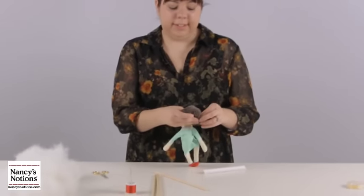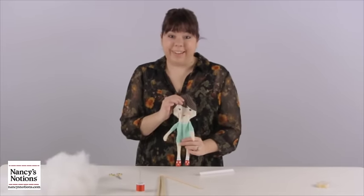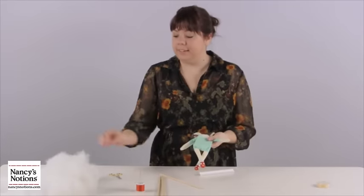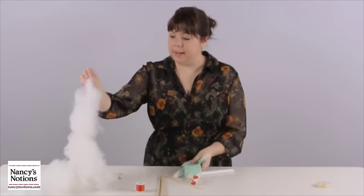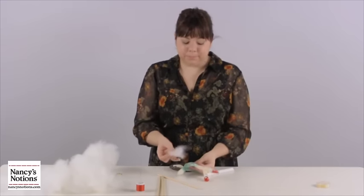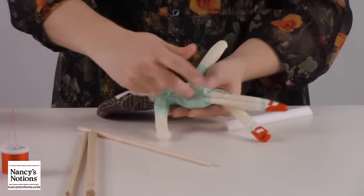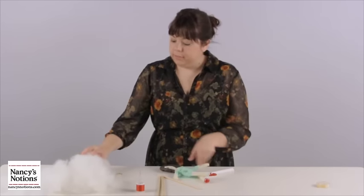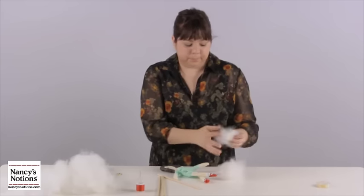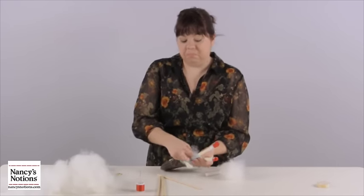Hi dolly, nice to meet you! So now we're ready to stuff. The key to stuffing is to take little pieces of polyfill — small pieces — and insert them into the doll. I like to start in the head, grabbing some stuffing and putting in small little pieces about the size of a grape.